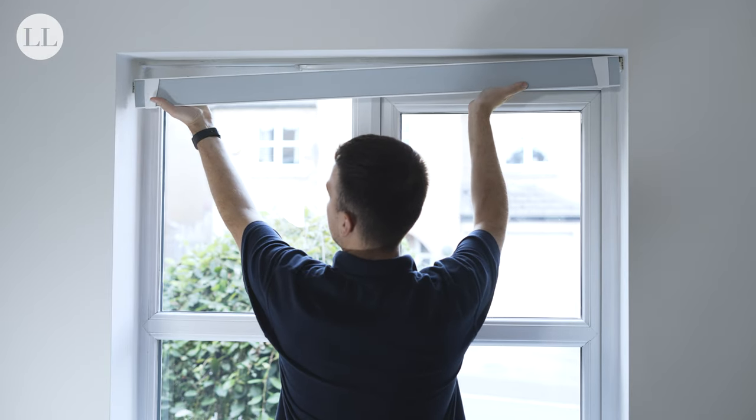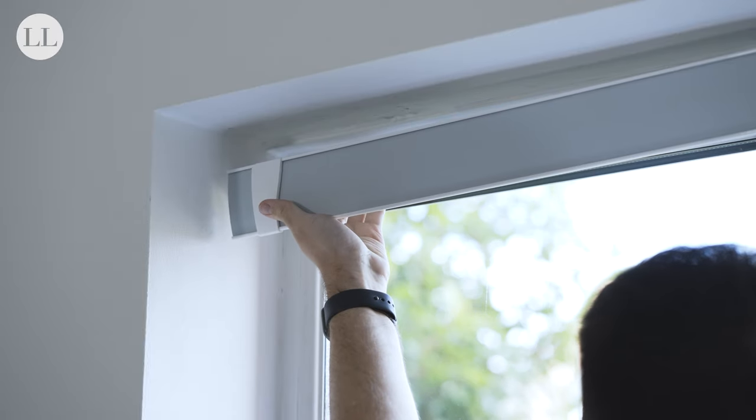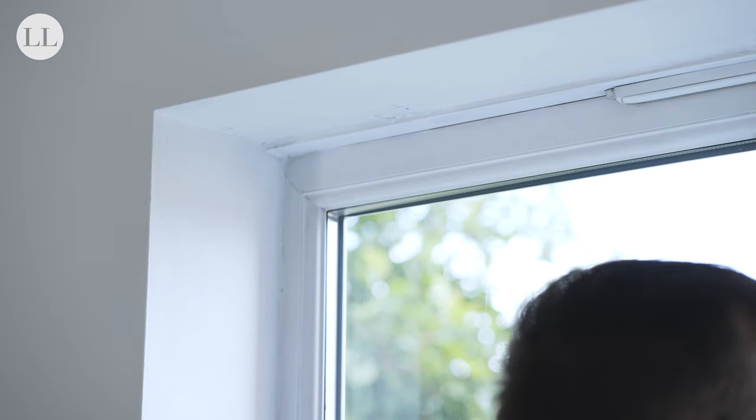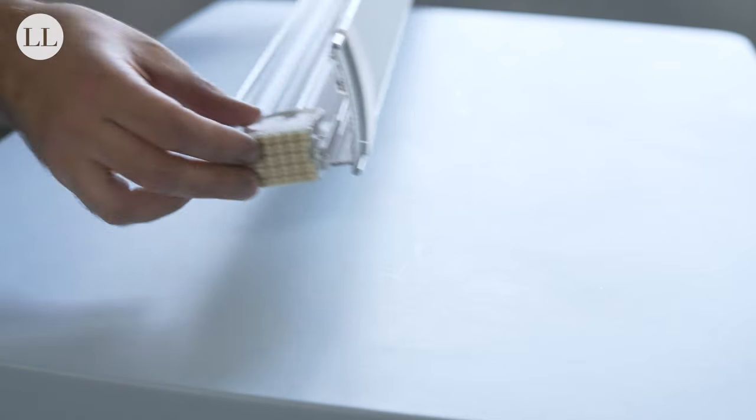If you find the blind doesn't quite fit, you can change your minus adjustment block by minus 1, 2 or 3mm. So, we'll take the blind out of the recess and adjust the block, rotating it 90 degrees.